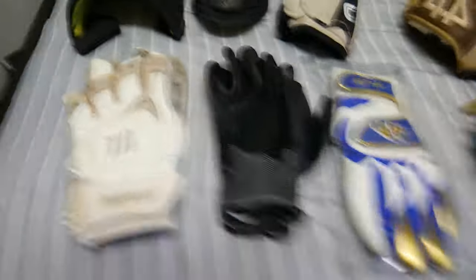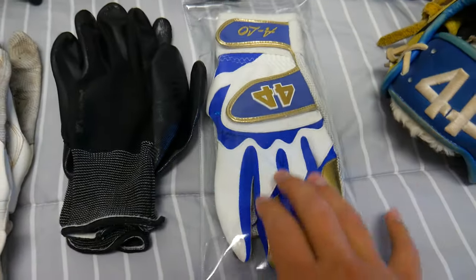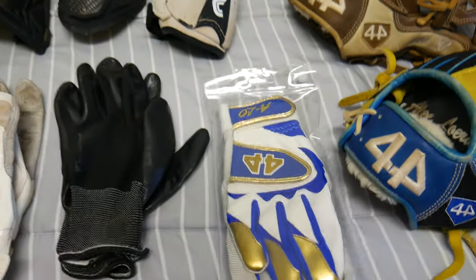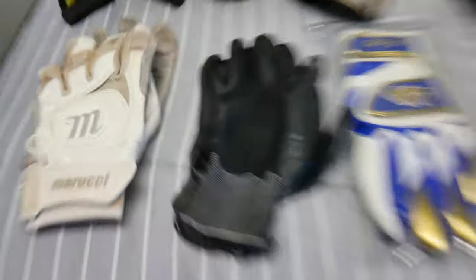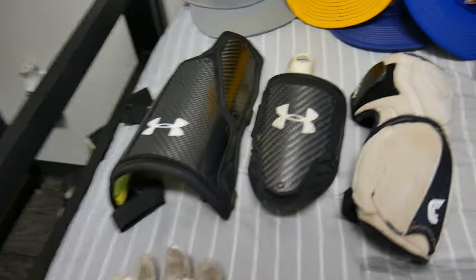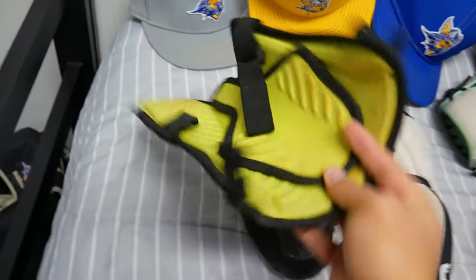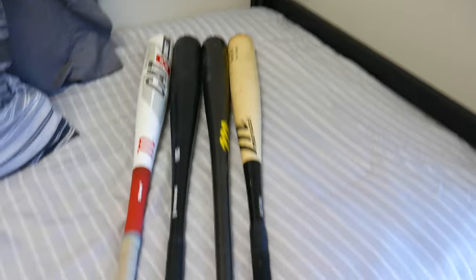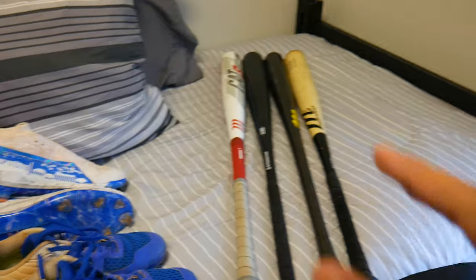The batting gloves I'm cleaning are only this pair right here since these are the ones I've been practicing with. I cleaned the World Series pair off camera. These are actually garden gloves — I like to use garden gloves most of the time. For the guards I'm cleaning all of them; the white one especially needs cleaning inside and out. I also have the pro hitter and the bats to clean.